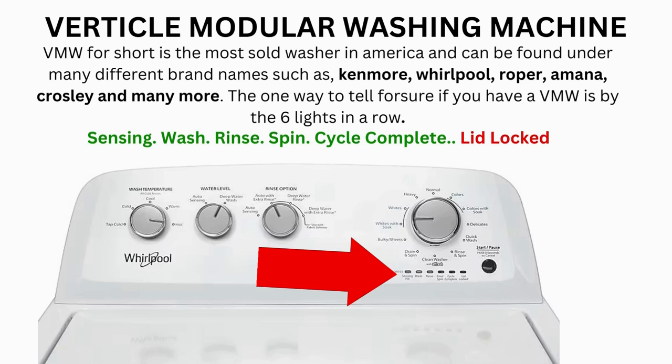Now try your washer to see if that's solved your issues. If not, continue to the error code video. If after 20 tries your arm feels like it's going to fall off, then odds are you have a bad control board. If your washer starts the recalibration but doesn't finish it, you need to pull the error codes and find out why.